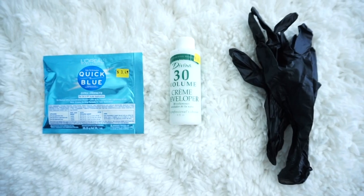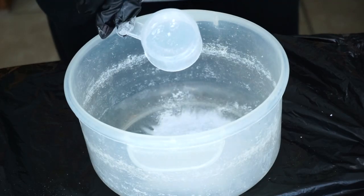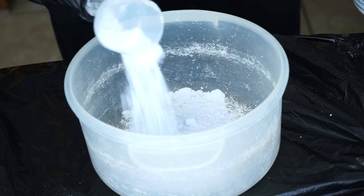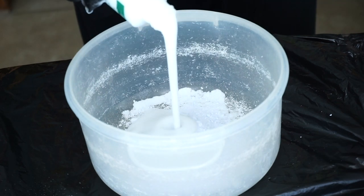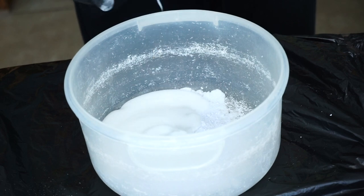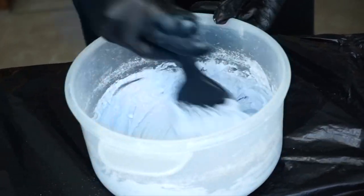Since we're going to be coloring this hair, you are going to need some bleach, some developer, and you want to have your gloves. I'm not a professional, so I don't really know the exact ratio or measurements. I'm just trying to get a very creamy consistency that's not lumpy, not too watery, but not too thick.